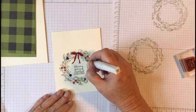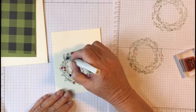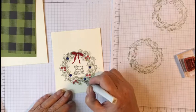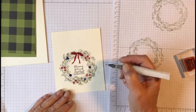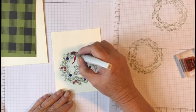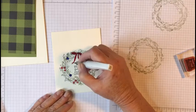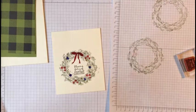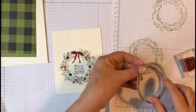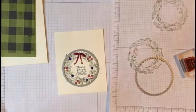I let that dry and then went back over them again. You can just dot it on. I put a little bit of gold on the bow and details as well. Now we're going to take our circle die to the Big Shot and cut that out.